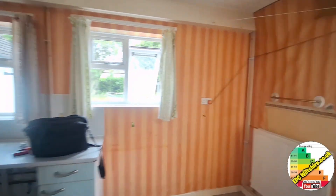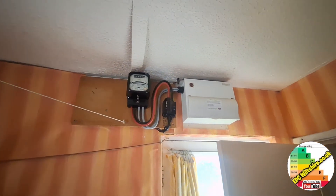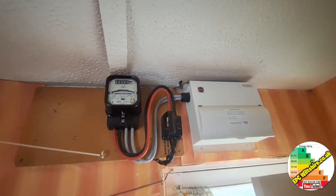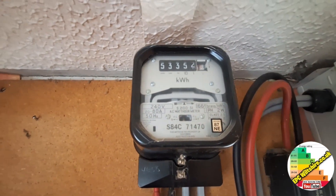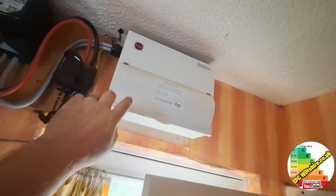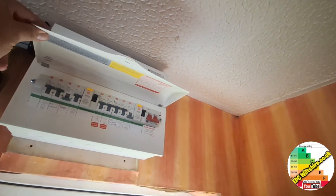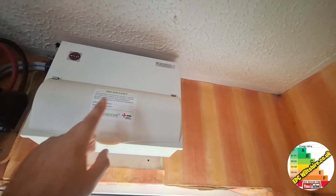Into the kitchen, we have an old electric meter from 1987 — that's when it was built. You can see the little date on the electric meter there. There's also a new compliant metal fuse board, put in around 2014 it looks like.